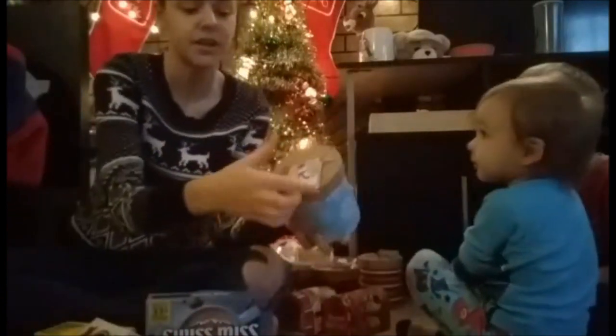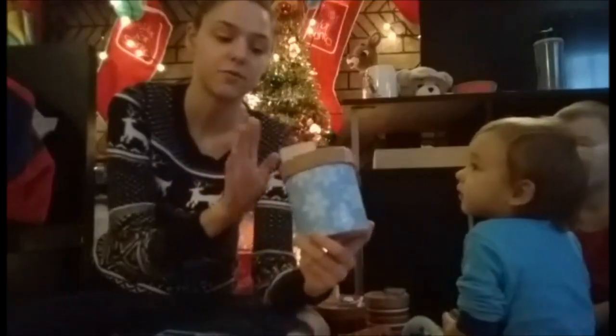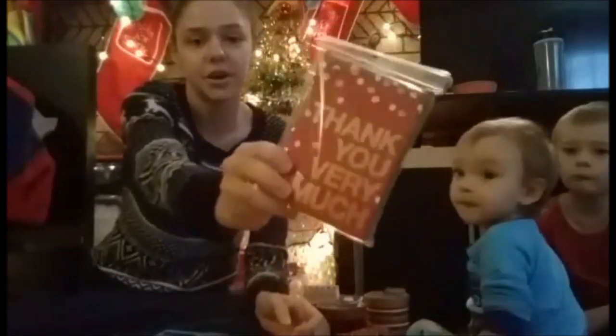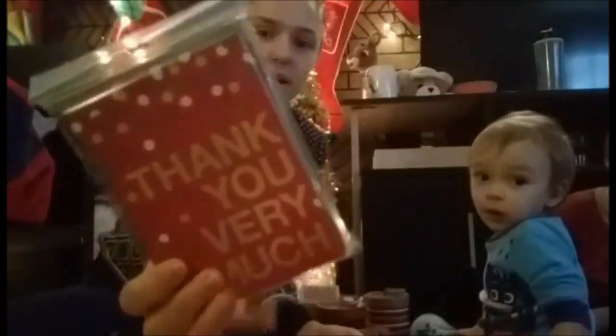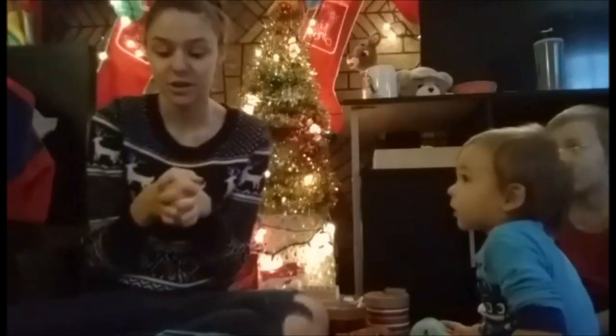On them, I got these little tags at the Dollar Tree. We're just going to write the teacher's name inside so we know which one goes to who, and then from Hunter so they know who it's from. To go inside, first of all, we got these thank you cards that say thank you very much — Hunter picked them out. They're just red and green with some white and gold. Just some thank you cards to let them know that we've appreciated everything they have done for us.